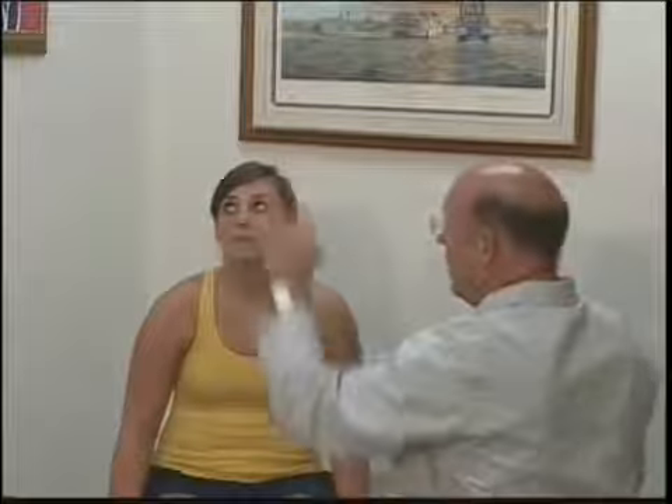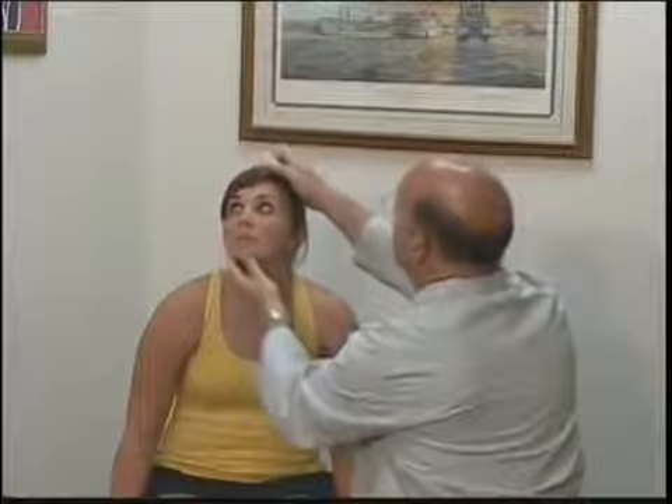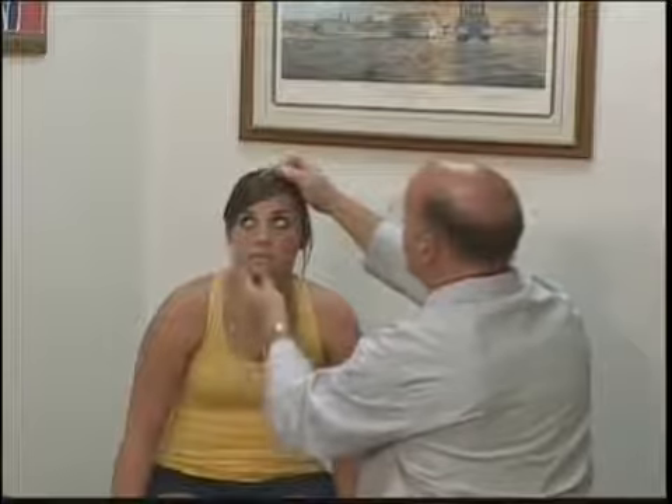For the corneal blink reflex, I'm going to have the patient look up and away. Don't move the head, just look up and away. I'm going to touch the cornea with a few fibers of cotton and watch for her to blink. We do both sides.